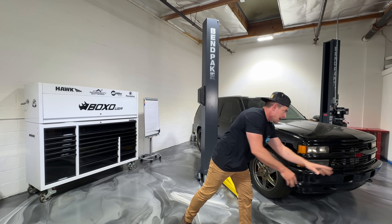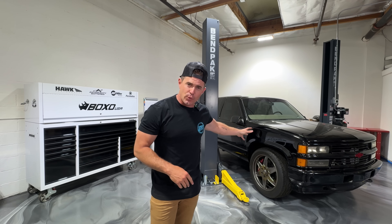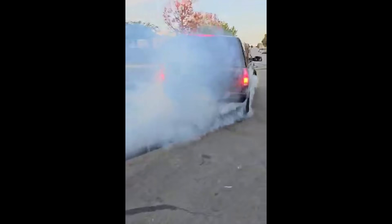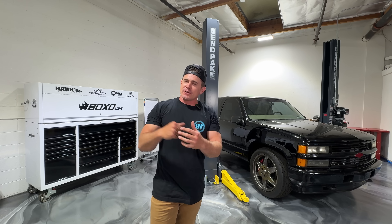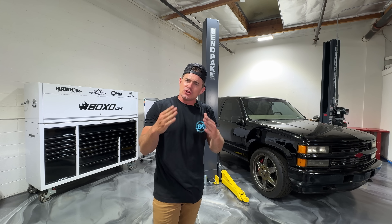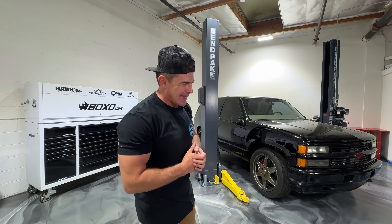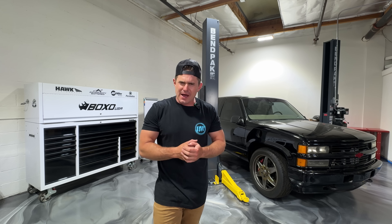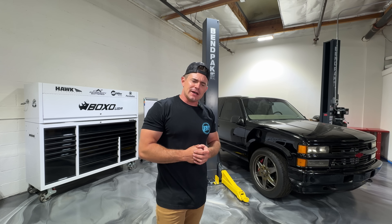Oh yeah baby. Okay the time's finally come, we are getting back to work on Wayland. It's a very special day because I get to reveal some details about the new engine setup. That's right, we're changing things up a little bit here. Why? Well, because we've basically got ADHD — and yeah, that's all.